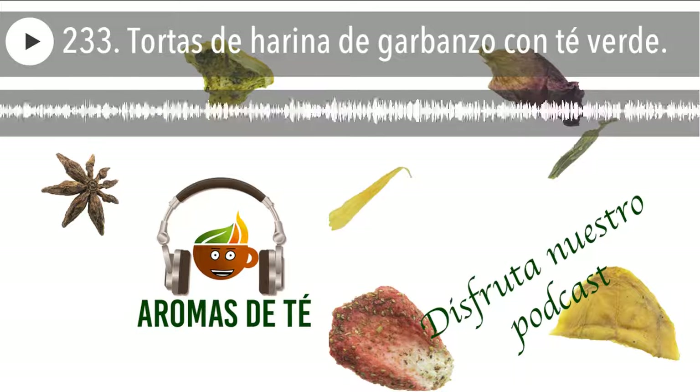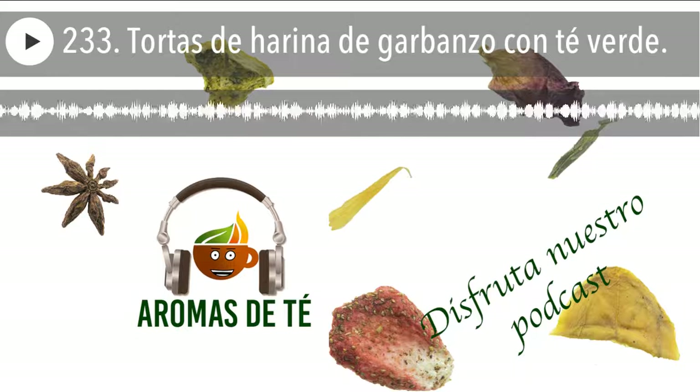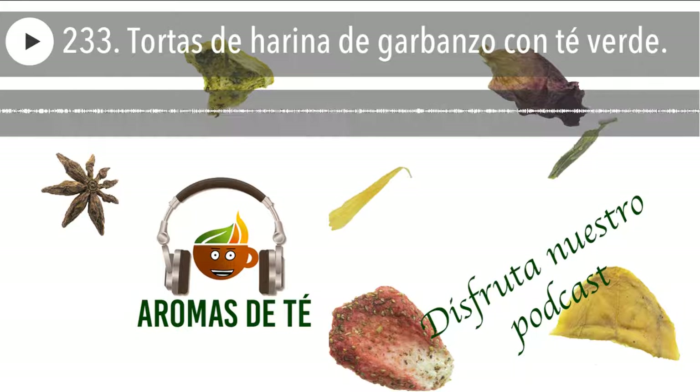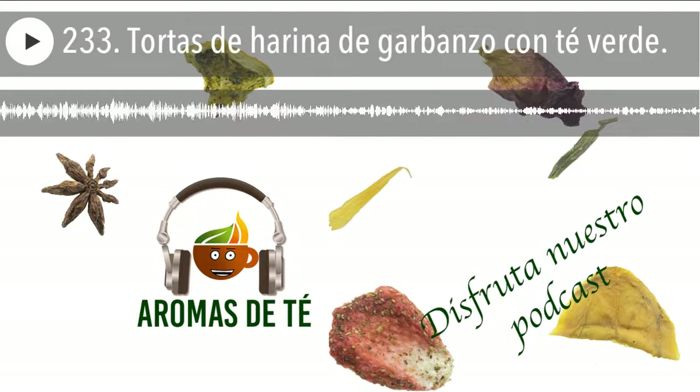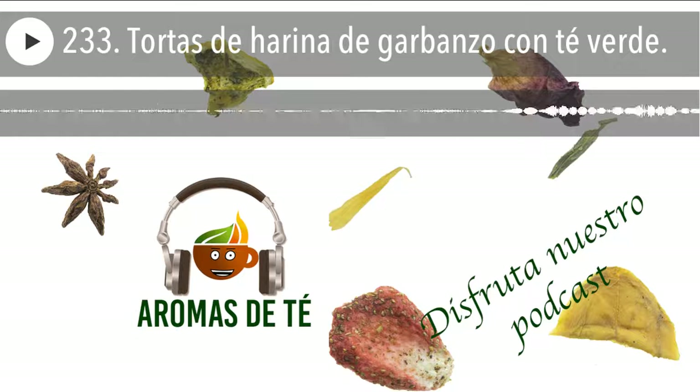La verdad es que estos días se están haciendo muchos panes en casa, se están utilizando harinas especiales que tenemos de hace tiempo. El otro día tuve la circunstancia de que tenía una harina de garbanzos que me parecía súper chula y me apetecía hacer unas tortas, las hice y quedaron súper ricas. Le puse un complementito con té verde y la verdad es que quedan fantásticas. ¿Quieres saber cómo hacerlas? Continúa escuchando y lo descubrirás.